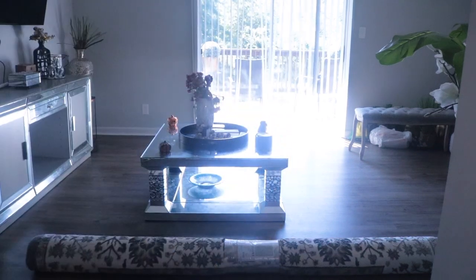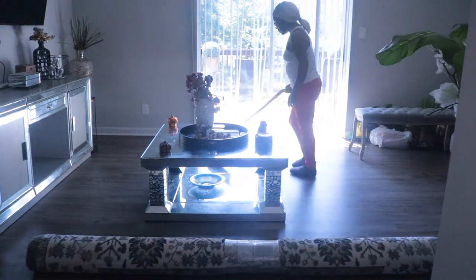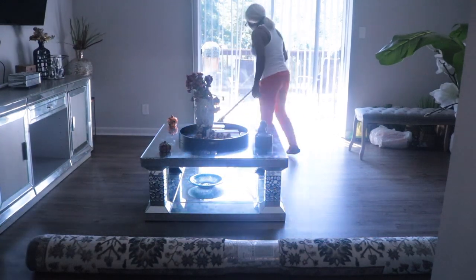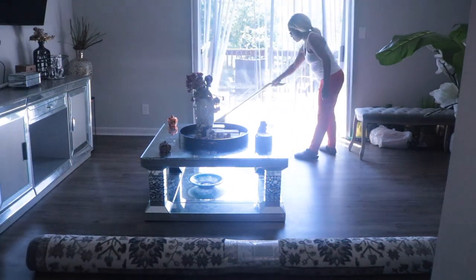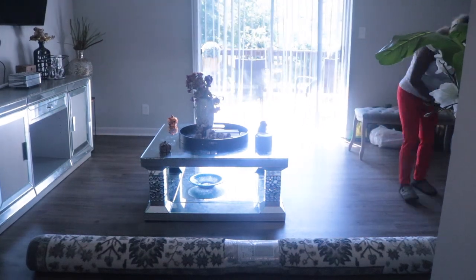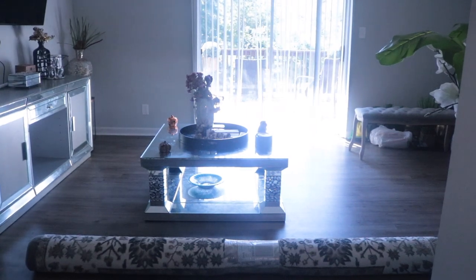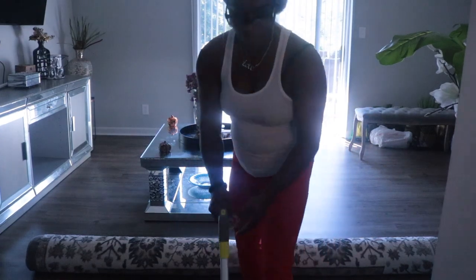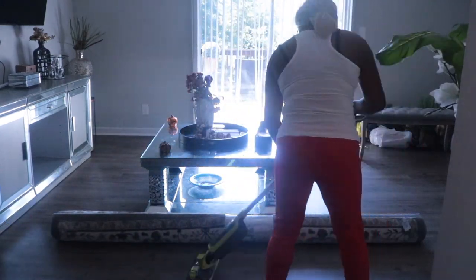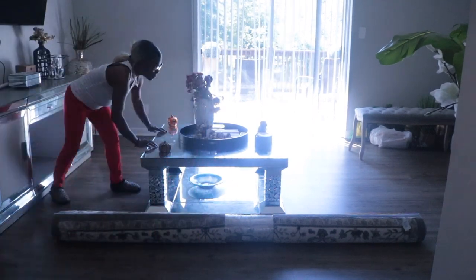Now we've got the trash picked up. I'm using this new tool that I picked up from Walmart — it is by Shark, it is the cordless vac with the capability to mop as well, and I believe it was $119. I absolutely love this tool; you will be seeing it more and more in my clean-with-me videos. So if you were contemplating getting it, go right ahead — you will not be disappointed.